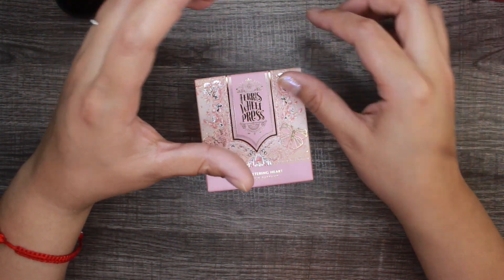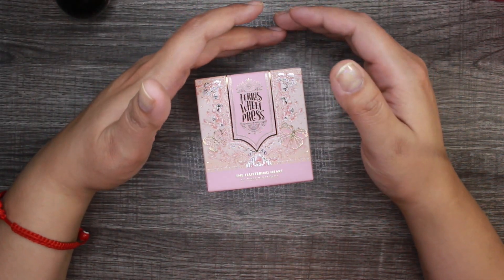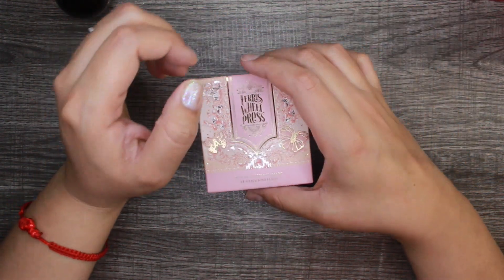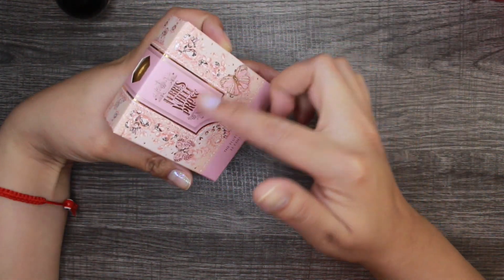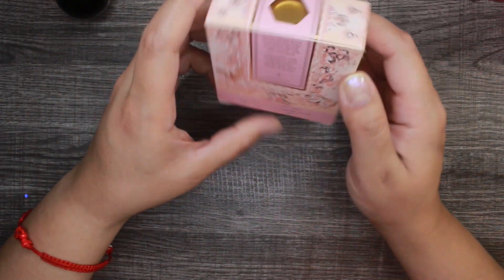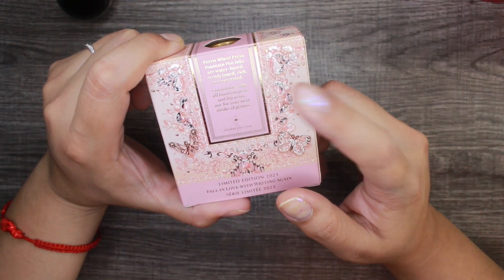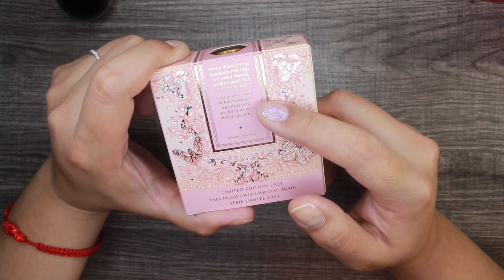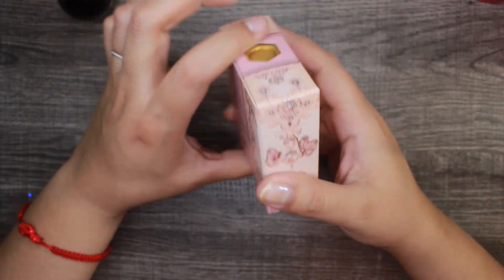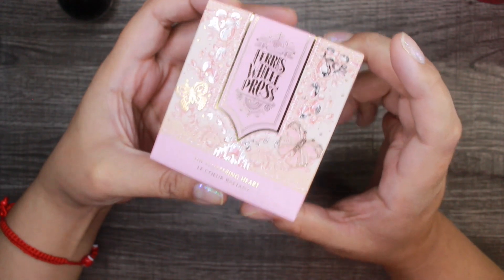The ink bottle holder is made out of stainless steel colored in gold. Last I checked it retails for about $40, but I am absolutely going to purchase it — it's basically shaped like the Eiffel Tower so you can just rest your pen there and it's so pretty. This Fluttering Heart ink is water-based, compatible with all fountain pens and dip pens.